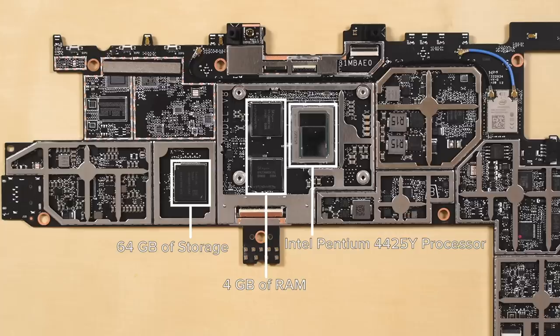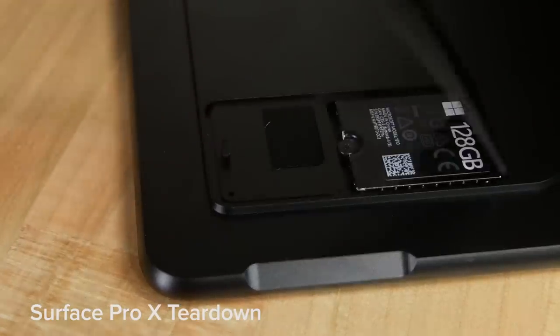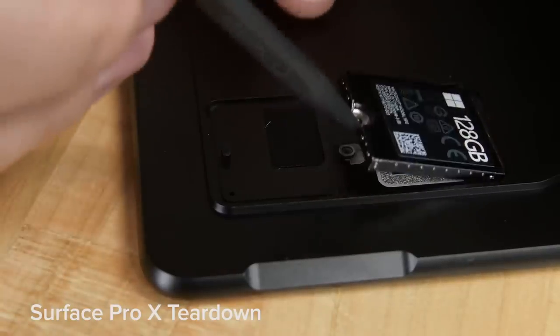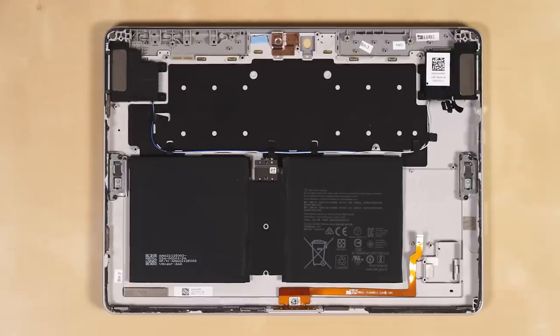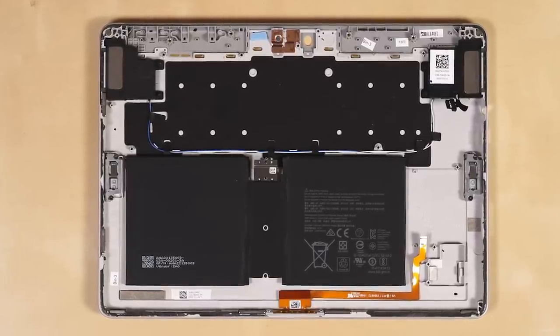It's not uncommon to see storage married to the motherboard these days, but it is unfortunate that Microsoft hasn't brought their awesome modular storage solution from the Surface Pro X over to any of the other Surface tablets. That just leaves the battery, which, like in all Surface devices to date, is glued down to the rear case.